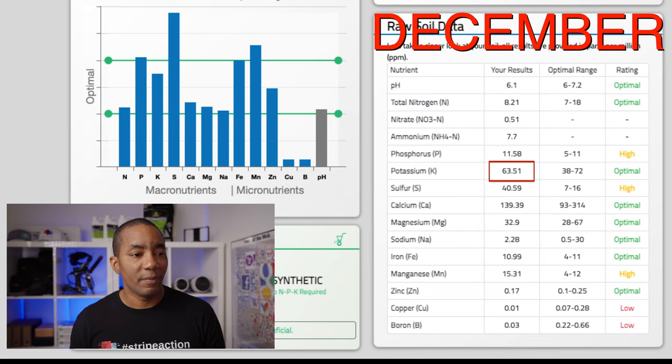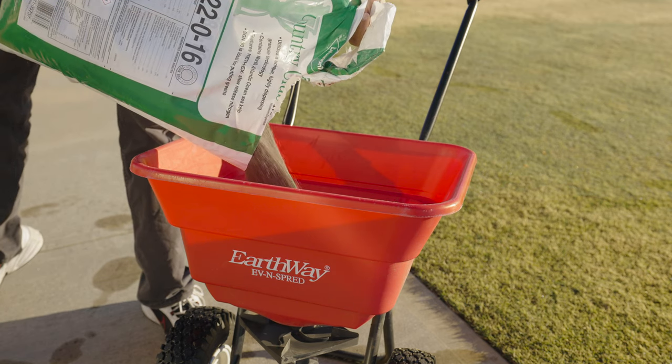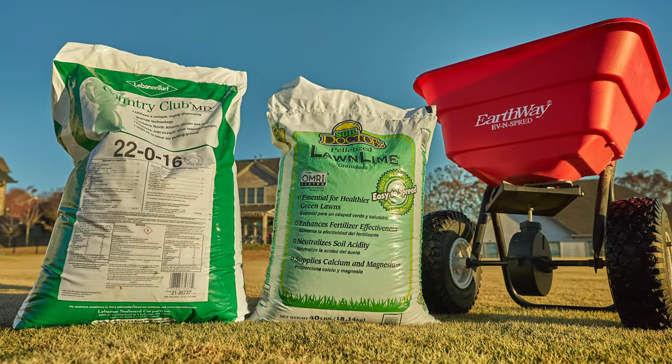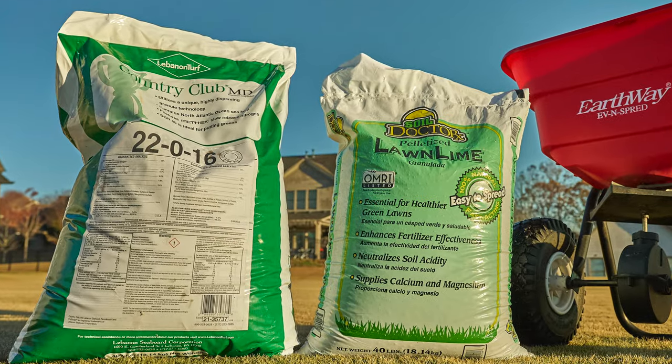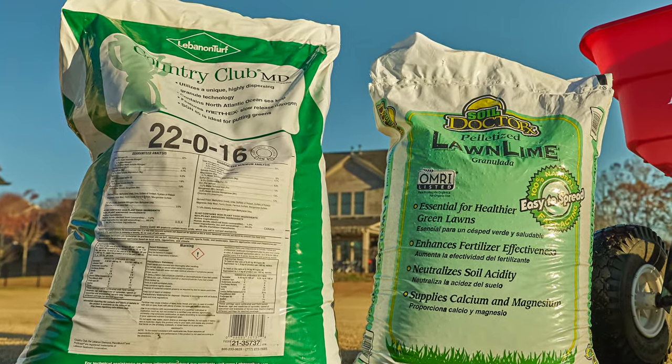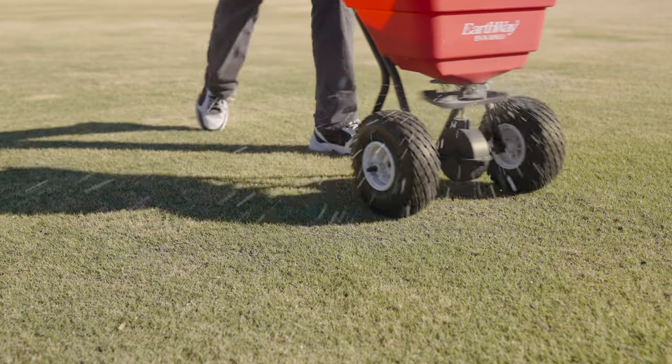So what am I going to do with this data? Based on this, I'm going to apply a fertilizer to my lawn and also a lime. The fertilizer I'm going to use is one from Country Club — it's a 22-0-16. It's a relatively quick-release fertilizer because I want to get those nutrients into the soil so they can begin working and feeding the soil over these winter months. I'm also going to apply a light application of lime to help bring those pH levels up.